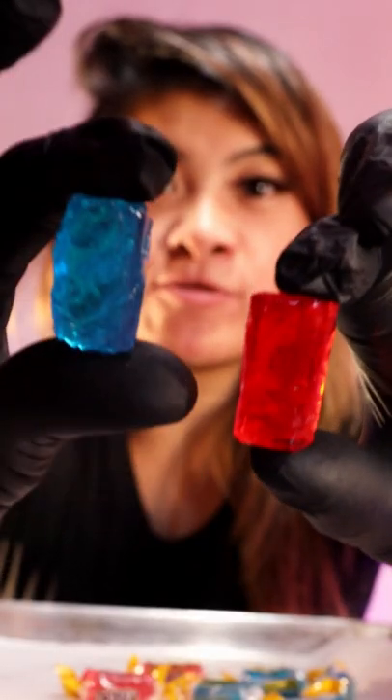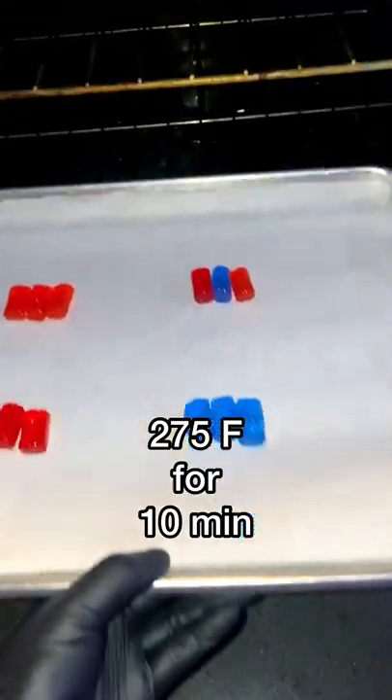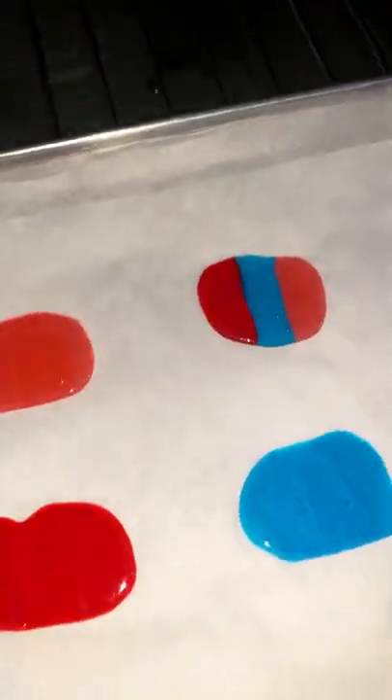Grab your hard candy. I have a mixture of blue and red hard candy. Oh my god, there was also a pink one and I unraveled it. I put them in columns of three. Put them in the oven for 275 degrees. Now it's melted and you've made some lollipops.